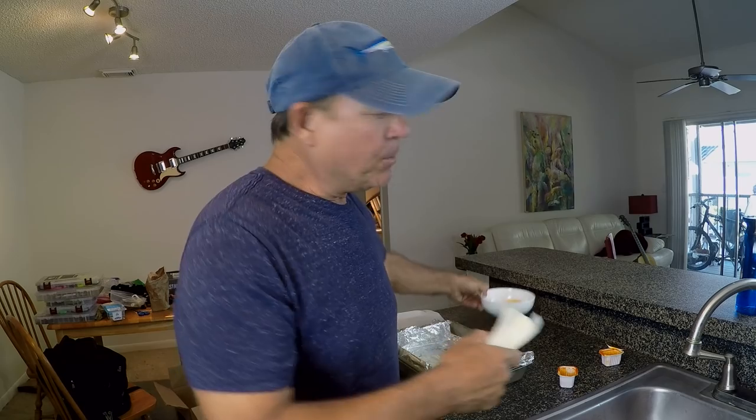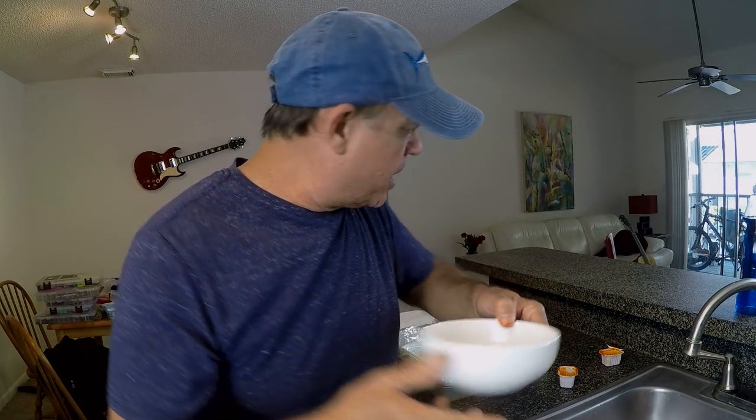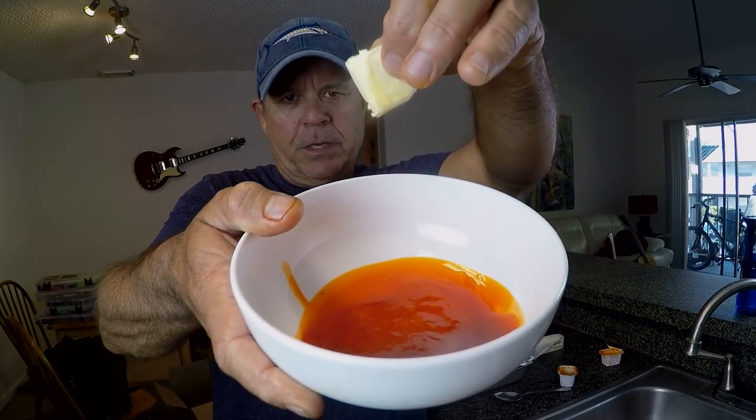We're going to cut that with some butter — that's how you make wing sauce. Not a set-your-mouth-on-fire kind of hot. So I'm going to get some butter in here and then nuke this in the microwave to heat it up. A little butter in the sauce, give that a little stir, get it mixed up good.